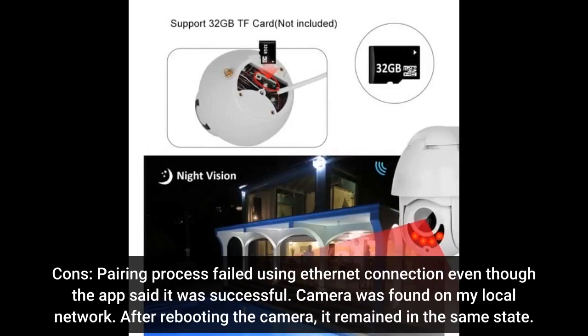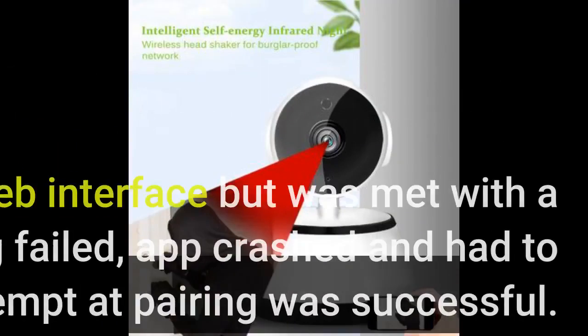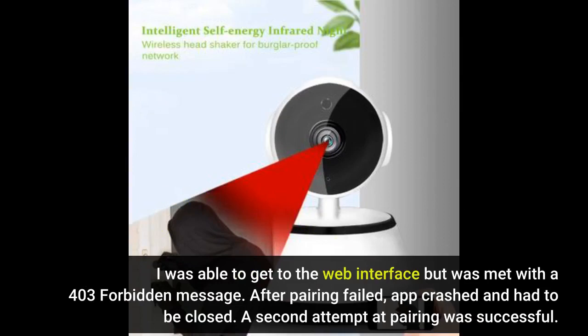Cons: pairing process failed using Ethernet connection even though the app said it was successful. Camera was found on my local network, but after rebooting the camera it remained in the same state. I was able to get to the web interface but was met with a 403 forbidden message. After pairing failed, the app crashed and had to be closed. A second attempt at pairing was successful.